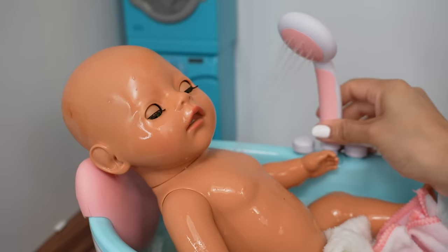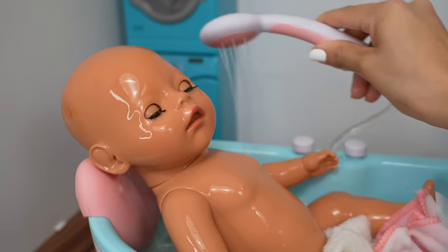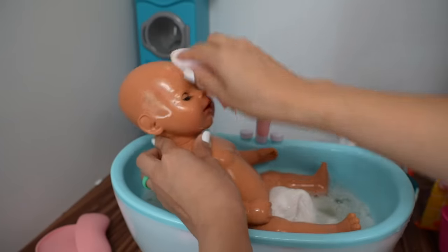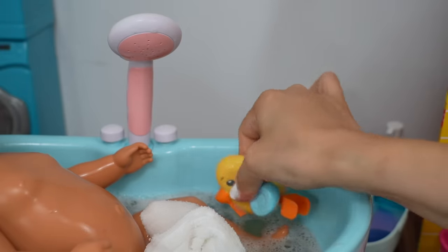Let's turn on the water. Let's rinse her hair. Okay, now she is all cleaned up. Now let's fill up this little ducky — we need to add a little water to the ducky.